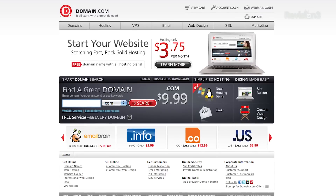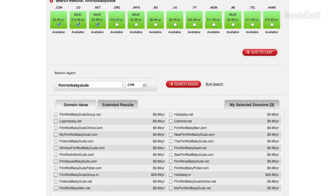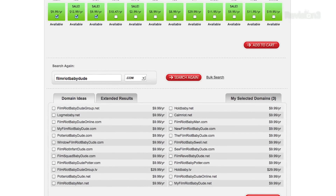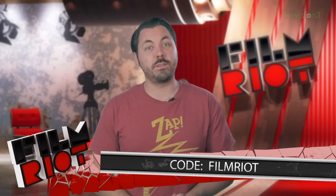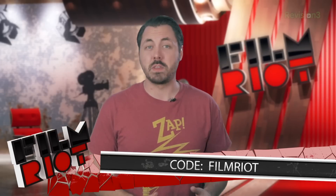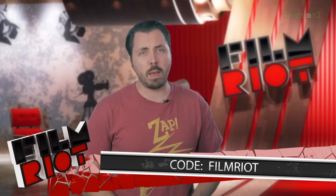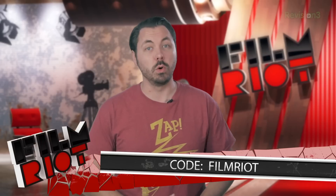Domain.com is the place to go if you're looking to get a domain name or web hosting — whatever it is you're looking to do, from hosting a blog to promoting yourself on the web, Domain.com is by far the best place to go. If you want a domain name but can't decide what you want, Domain's discovery system can help you get the right one for you. Use coupon code FILMRIOT at checkout and you'll get 15% off your domain name and web hosting.